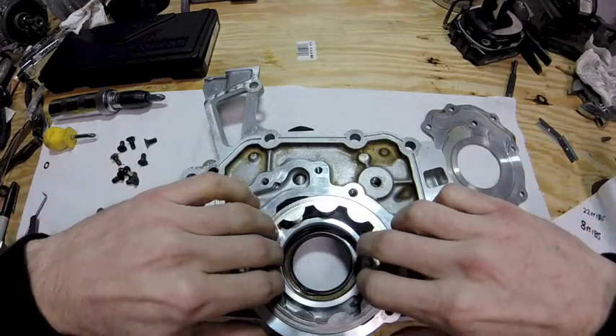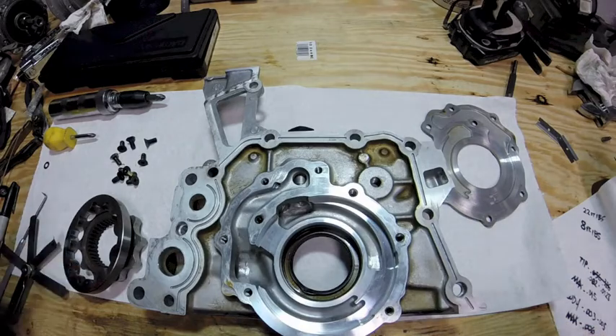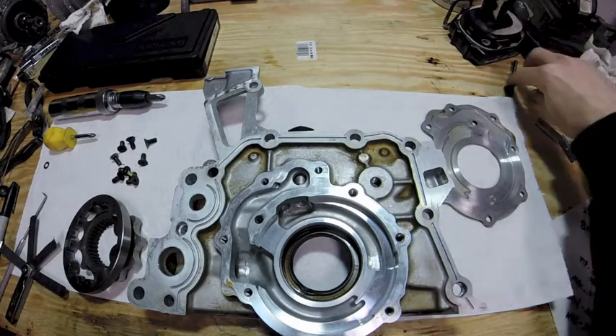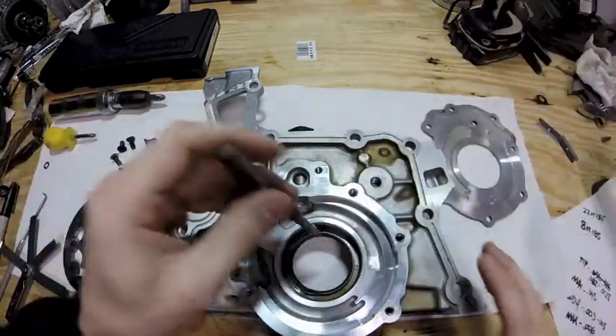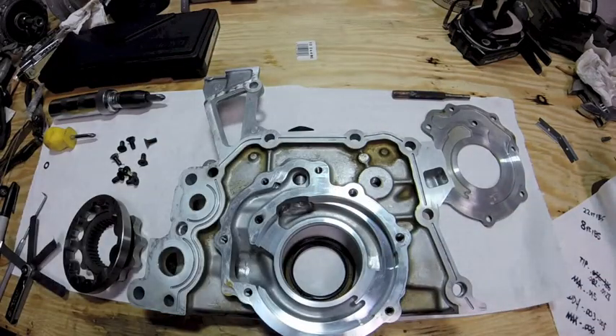If you remove both of these, the front main seal is sitting behind here. I already knocked it out — it's getting changed anyway since it did have a slight leak at the bottom. So I'm just making it easier for the video.